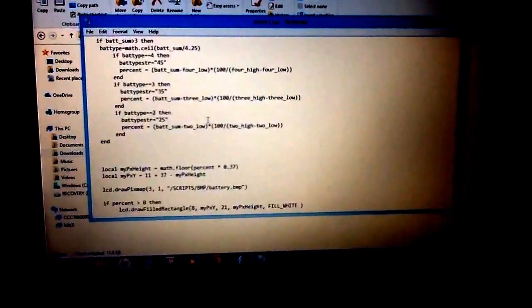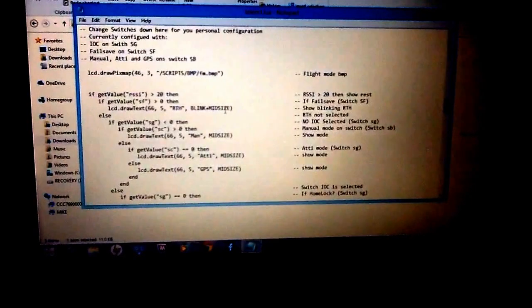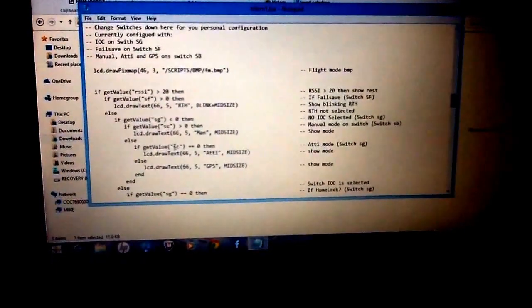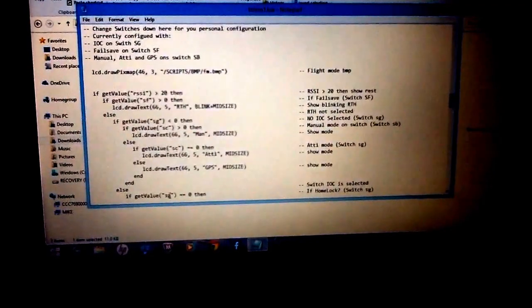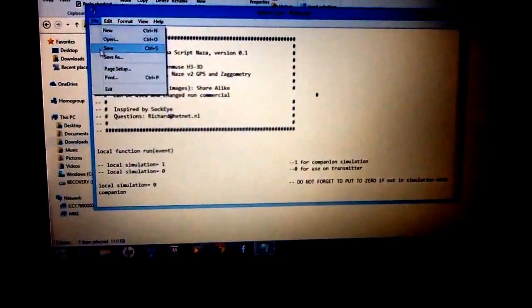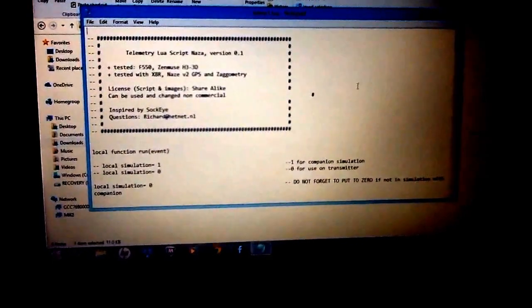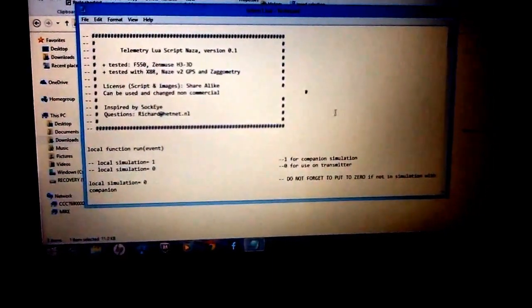Going down to the battery display section - the original script had a 3S battery set up, so I changed it to 4S since that's all I use. That's a really simple change. For the switches, the only change I had to make was from the SB switch to the SC switch - I put SC where there used to be SB in two places. You can do this for any of the switches: SF for failsafe, SG for home lock and course lock - just put in whatever switch you have set up. When you're done making changes, go to File and save it before putting these files on the SD card.